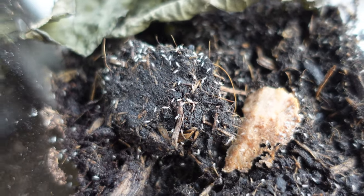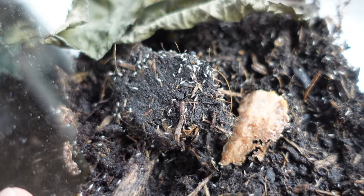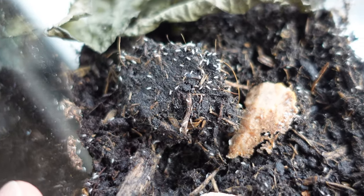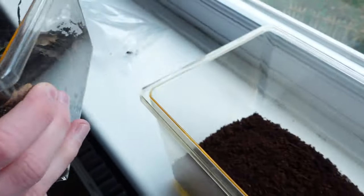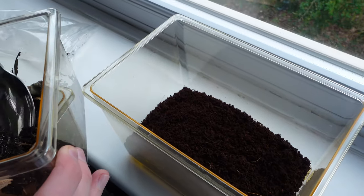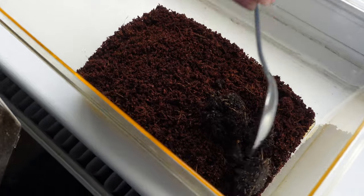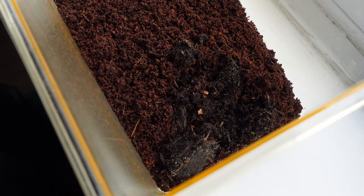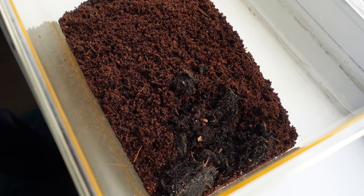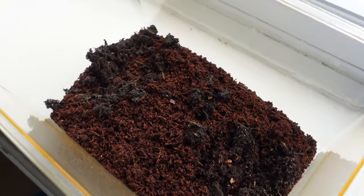Next up we are going to add some springtails. Springtails make excellent buddies for isopods - they're going to be a clean-up crew. They'll clean up any mess the isopods make and any mold or anything else in the enclosure. We're going to spoon a couple of spoonfuls from our colony. Let's get this big chunk at the top because it's absolutely swarming with them. We'll do two spoonfuls - they're jumping around like crazy, hence the name. That'll probably be enough to get their colony started in there.